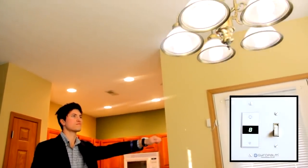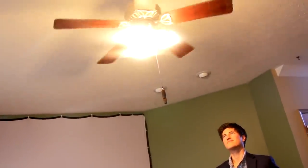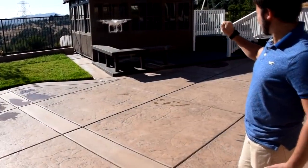GyroPalm offers plug-and-play accessories such as wireless outlets, smart bulbs, dimmers, and wall switches that turn your house into a smart home.